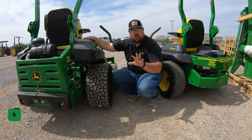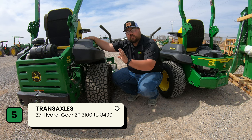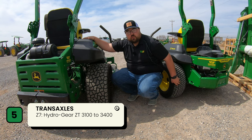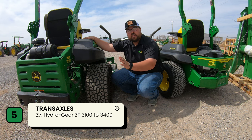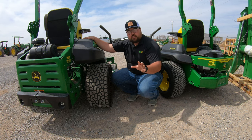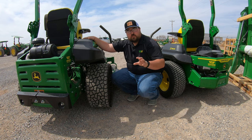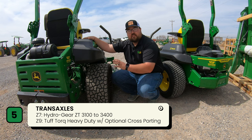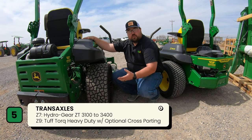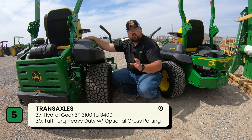Number five is transaxles. On the Z7 you have the Hydrogear ZT 3100s up to the Hydrogear ZT 3400s — the 3100 on the lower model and the 3400 on the higher model — bumping speed up to 10 miles per hour. This is also a key factor in the residential versus commercial classification. Moving to the Z9 you get heavy-duty commercial-grade transaxles with speeds up to 12 miles per hour, and on the Z9R trim level you also get cross-porting transaxles.